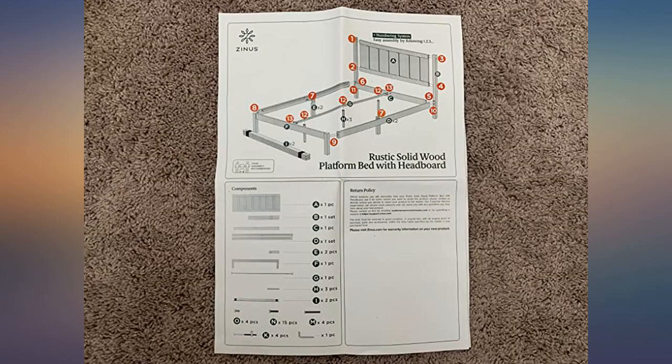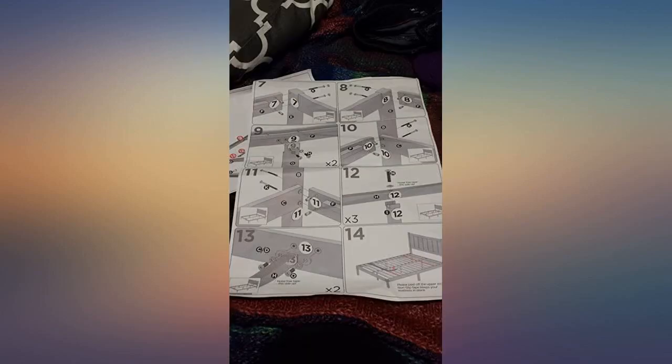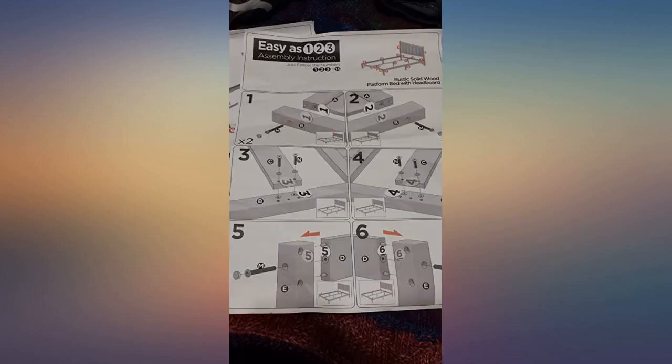Other than that, I love it and it's great. Personally, it's the best bed frame I've ever owned and I know it will last many many years. You can't go wrong with solid wood.